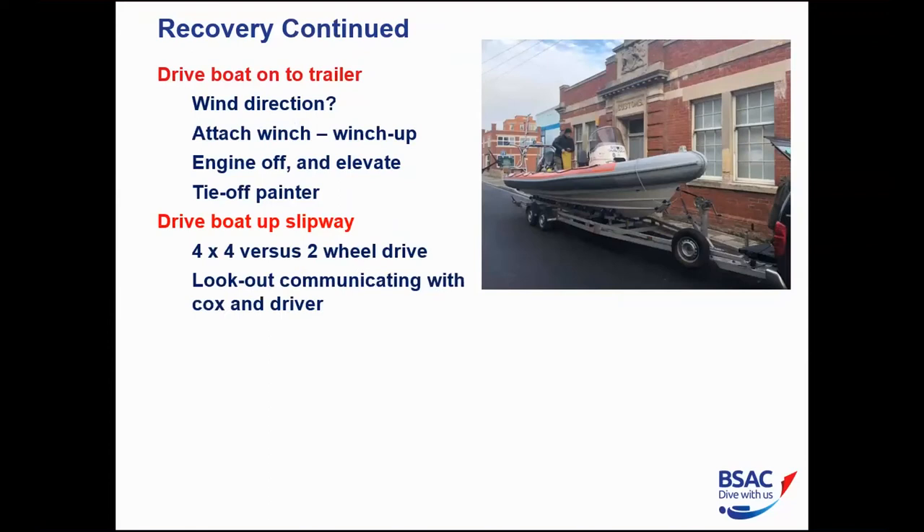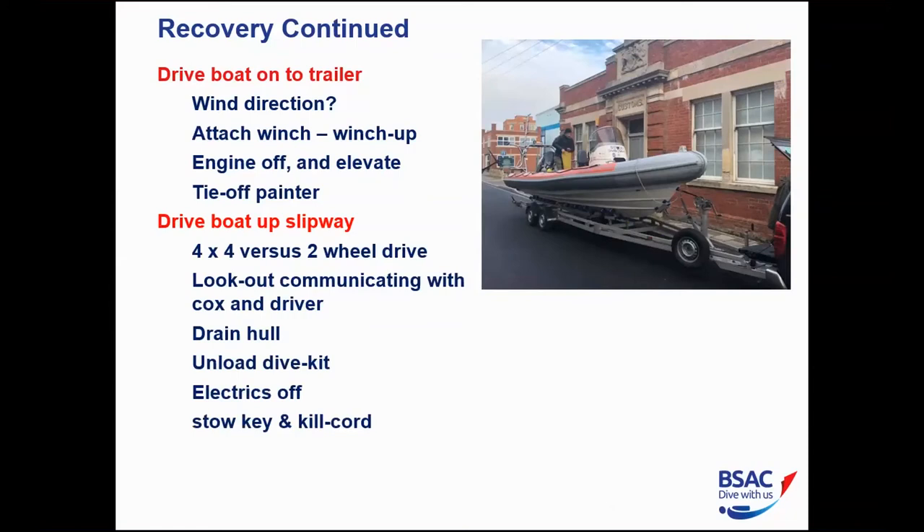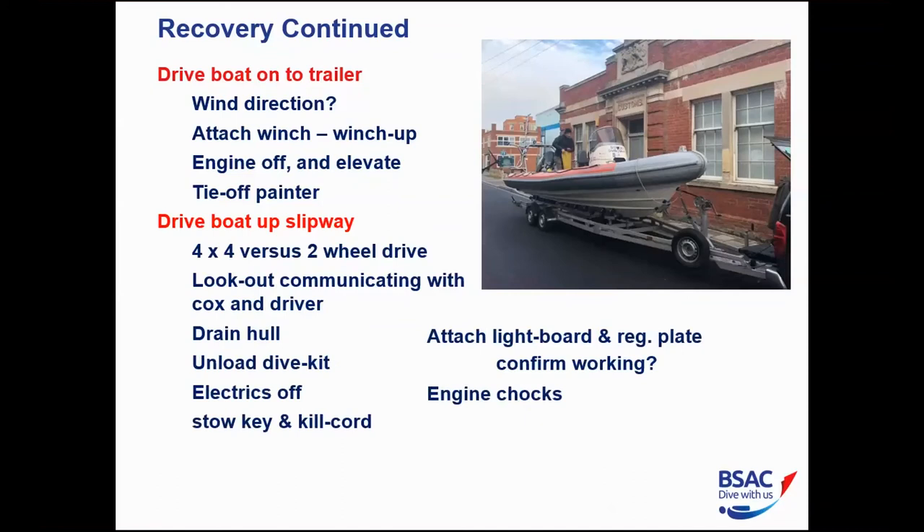The lookout communicates with the cox and driver as the boat comes up the slipway. Once clear at the top, unload the dive kit, remove the hull drain plug to drain the hull. Electrics off, stow the key and kill cord, attach the light board and registration plate, confirm lights are working, elevate and chock the engine, fit the propeller cover, put the engine into gear, and strap the boat back down onto the trailer ready for transport.